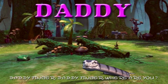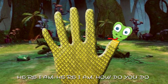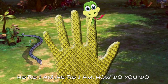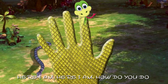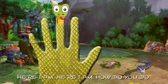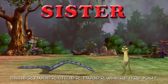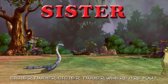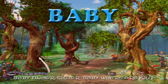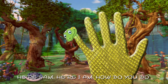Daddy finger, daddy finger, where are you? Here I am, here I am, how do you do? Mommy finger, mommy finger, where are you? Here I am, here I am, how do you do? Brother finger, brother finger, where are you? Here I am, here I am, how do you do? Sister finger, sister finger, where are you? Here I am, here I am, how do you do? Baby finger, baby finger, where are you? Here I am, here I am, how do you do?